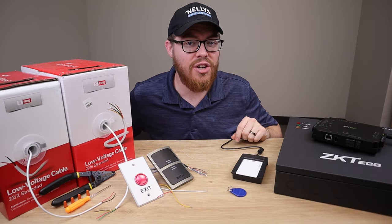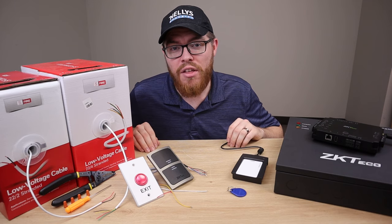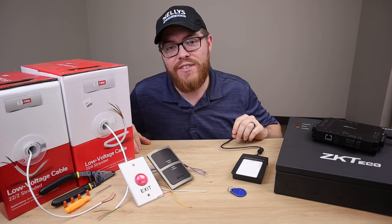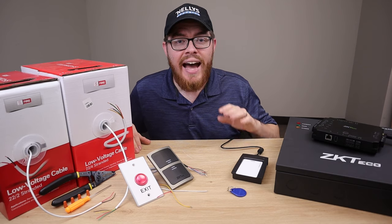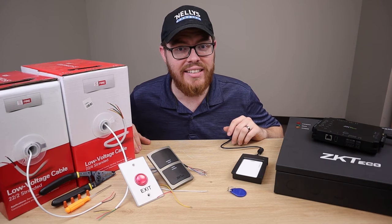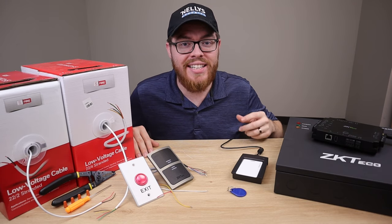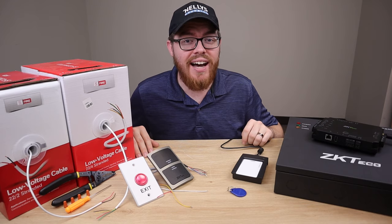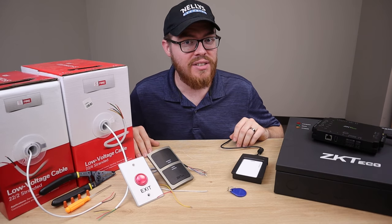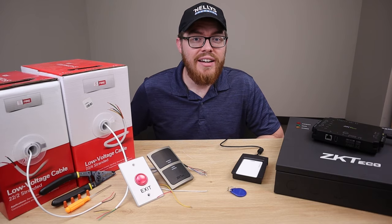Now if you've made it this far and haven't backed out to watch cat videos, I know you're somewhat interested in access control but something is still holding you back. I want you to follow along with me throughout this video and take these action steps and apply them to your own business so you can start building your confidence in access control. The worst that could happen is you realize access control isn't for you. But the best thing that could happen is you discover an untapped gold mine of economic growth for you and your business.